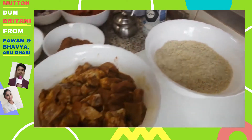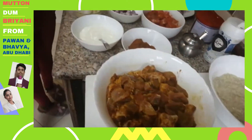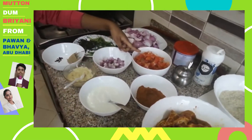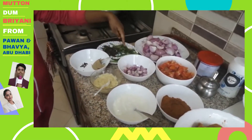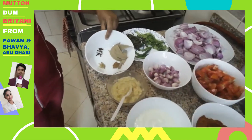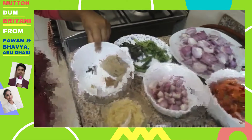The ingredients are 1 kg rice and 1 kg mutton, 8 chopped onions, 4 chopped tomatoes, a few small onions, coriander leaves, mint leaves, 5 green chillies, bay leaves, cinnamon, and green cardamom.